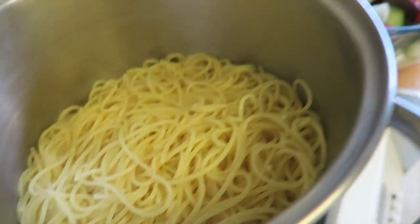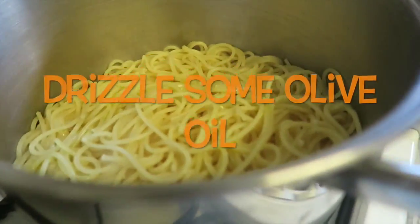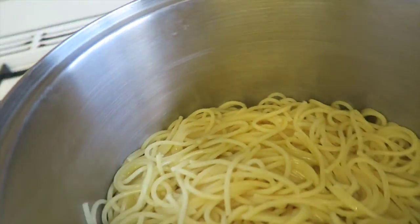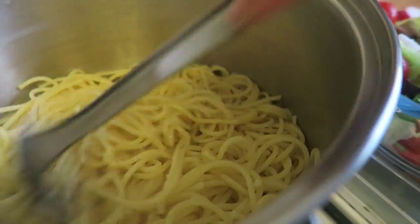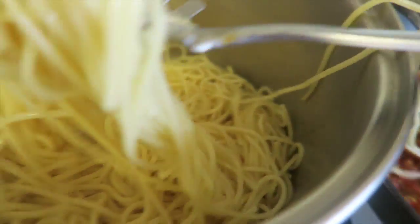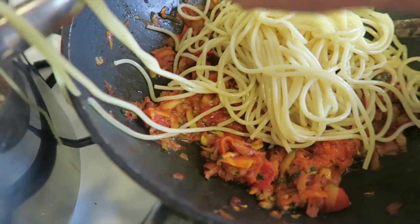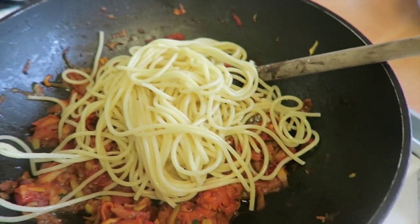Once the spaghetti is done, drain it and put it back in the same pot and drizzle some olive oil. Then stir it, and add the cooked spaghetti to the sauce and mix them together.